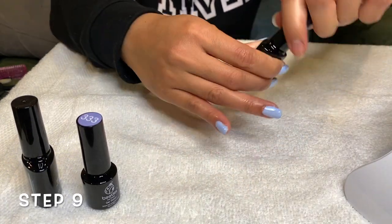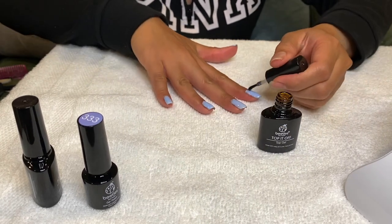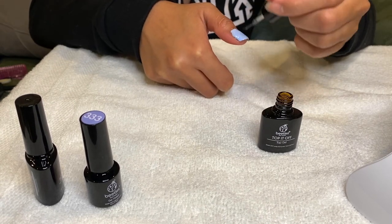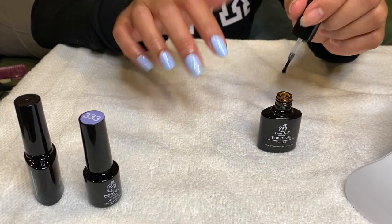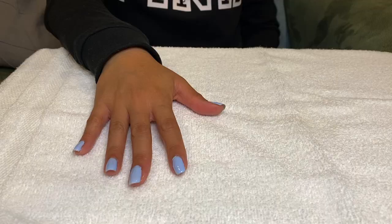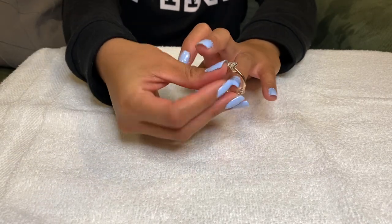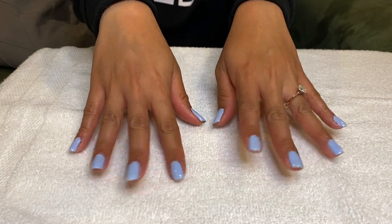Last step — grab the top coat and apply it onto your nails evenly. When you're all done, put your hand into the lamp for 60 seconds. And now you can enjoy your freshly done manicure! Hope this video helps! Bye!